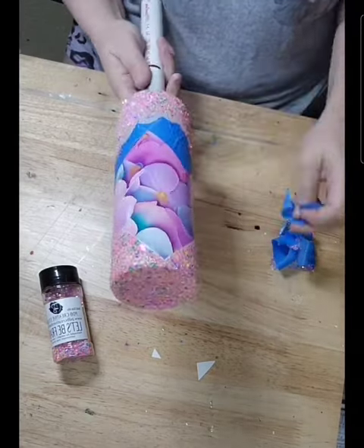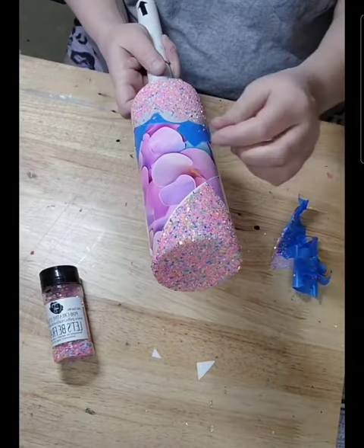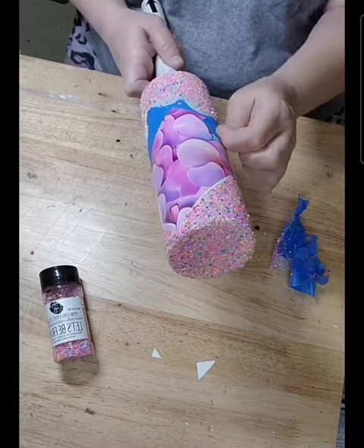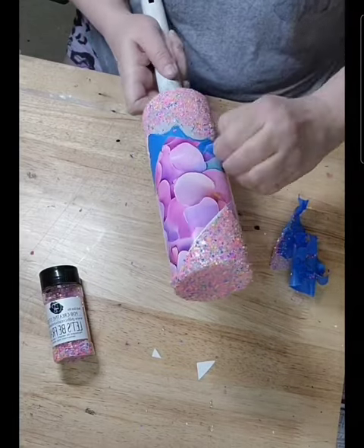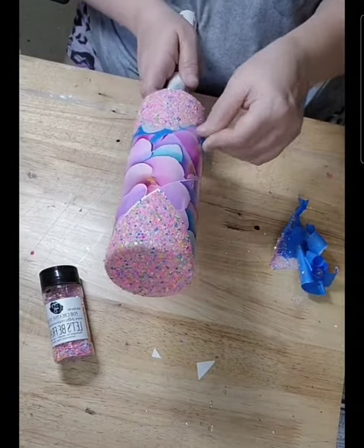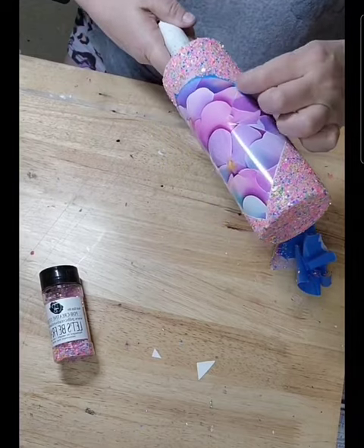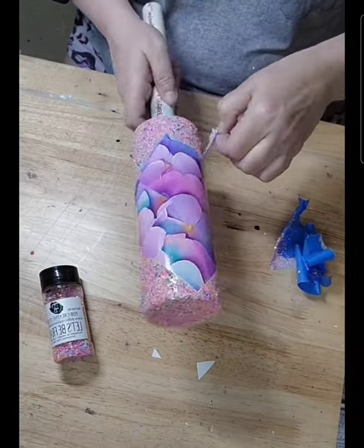You do want to peel this tape off as soon as you get your glitter on. You do not want that epoxy to dry with the tape on there because it will not come off — well it'll come off, but it'll be a pain to get it off. So just get it off as quick as you can after you get that glitter put on.